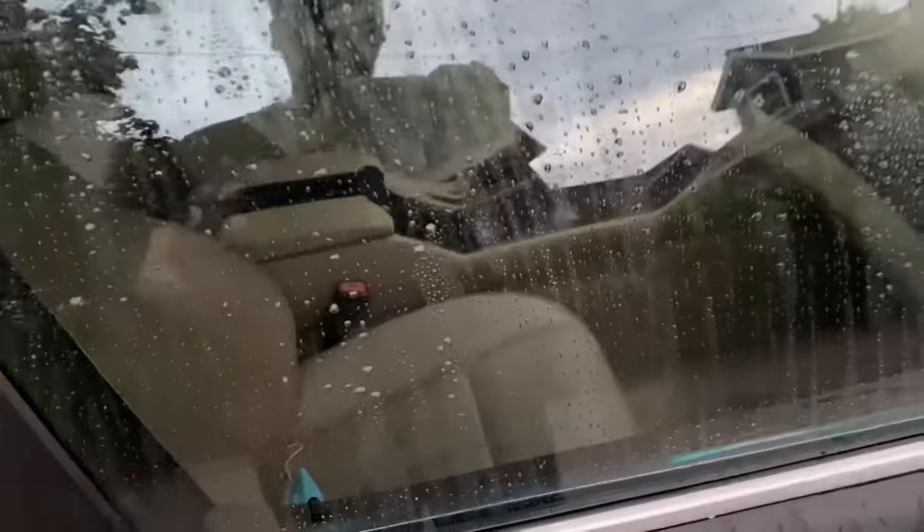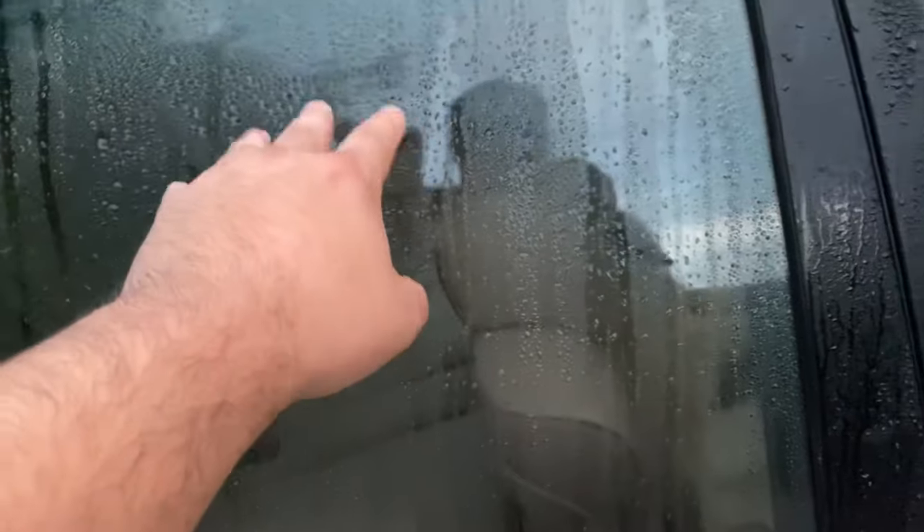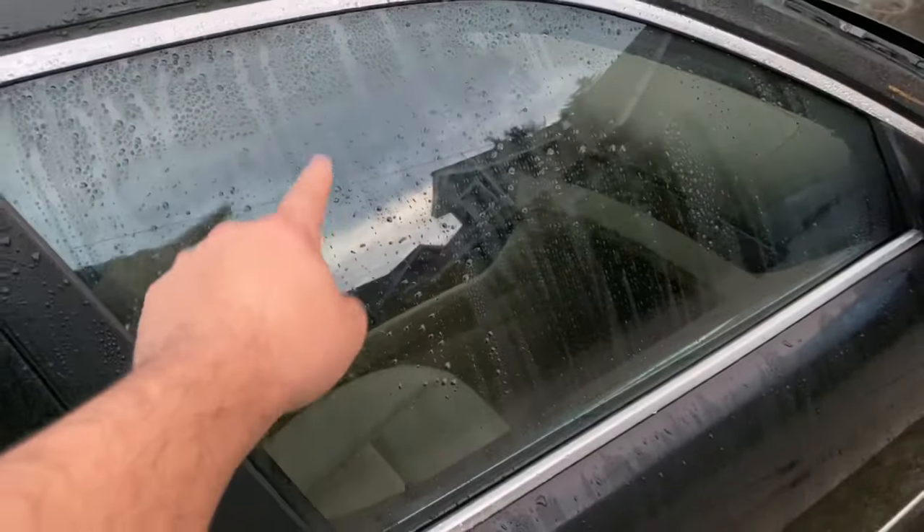So yeah, this is the water beading action of the Armor All Window Ceramic. In my opinion, it works way better than Rain-X. See — there's Armor All, there's Rain-X. Rain-X has a whole bunch of little water beads, so it does work, but in this case Armor All with Ceramic Window Cleaner works way better — way better.